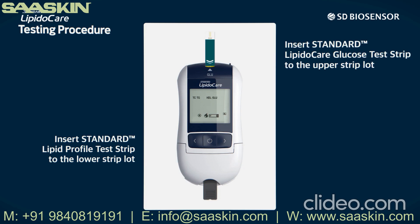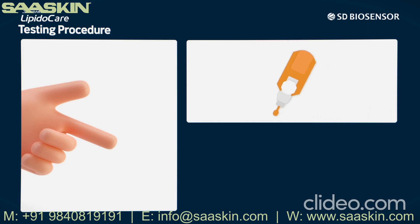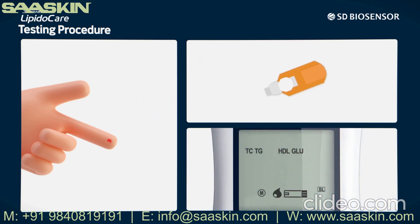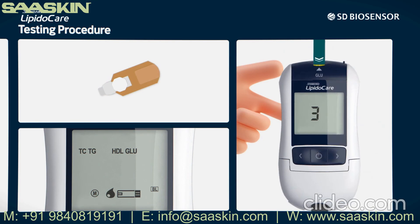Glucose and lipid tests can also be carried out separately. Sanitize the puncture site with a Standard Alcohol Swab and dry it completely. Use the Standard Safety Lancet to obtain a blood sample — twist off the protective cap and pull it out, then place the lancet against the puncture site and gently push it down. When the GLU and blood drop icons flash together, gently apply the blood sample at the tip of the test strip. The test result will be available in 5 seconds.